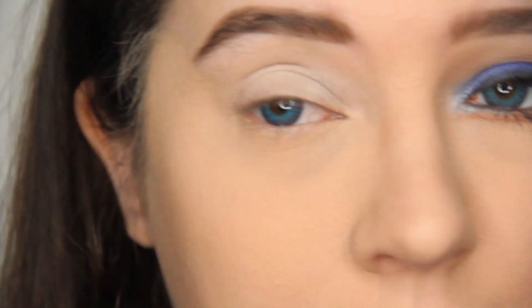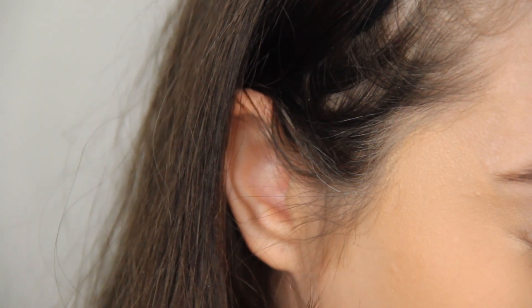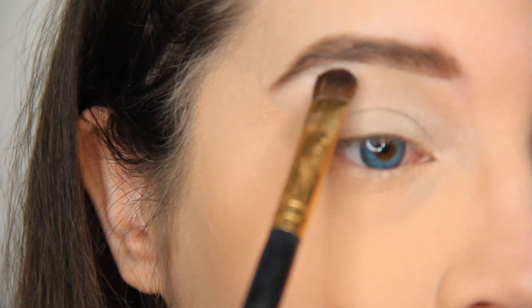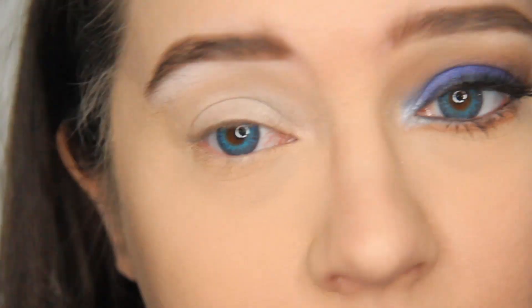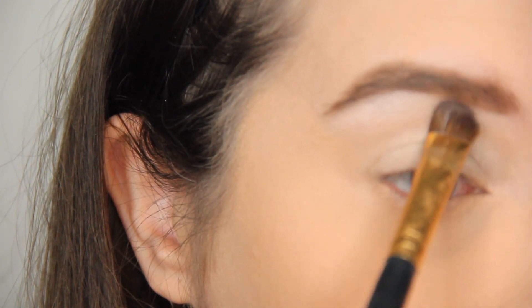I'm going to add a little bit more. Then I'm going to take a packing brush — which looks like this — take the same color Vixen or white, and place it on my brow bone right here. It's a matte white. This helps brighten underneath your brow.